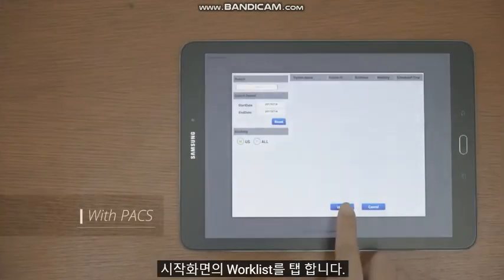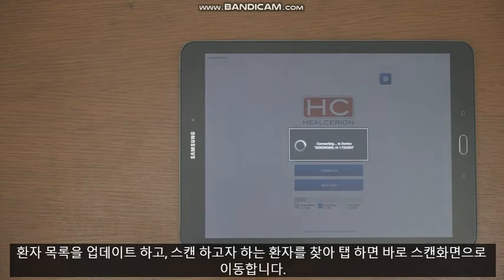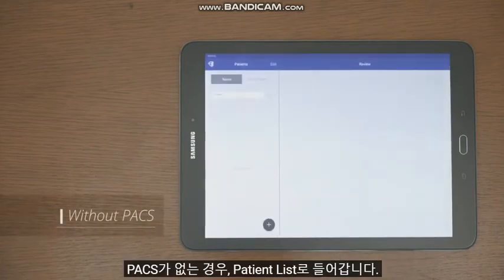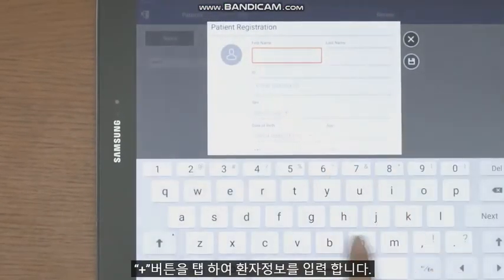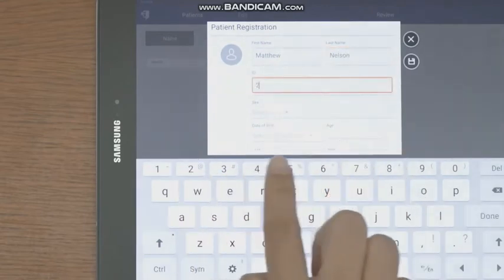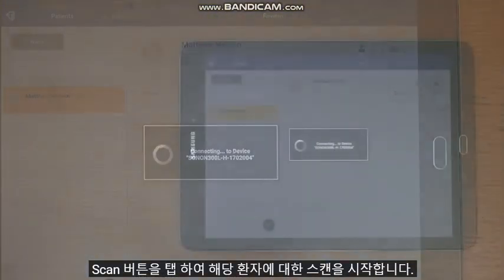Tap the worklist on the start screen. Update the patient list and find the patient you want to scan. When ready, tap to go directly to the scanning screen. When PACS is unavailable, go to Patient List and tap the plus button to enter patient information — patient name and ID are mandatory. Then tap the scan button to start scanning for that patient.